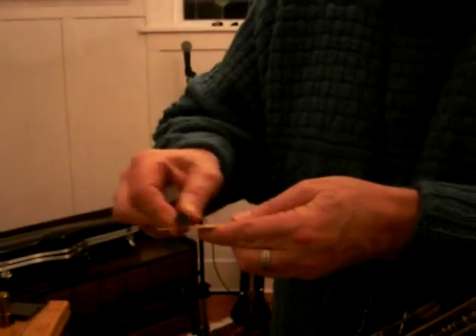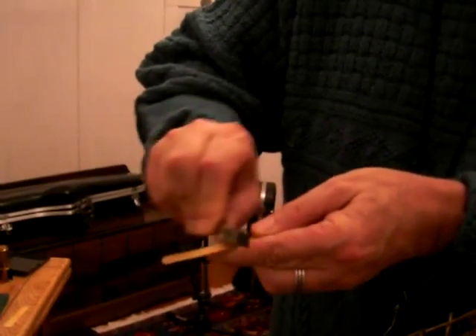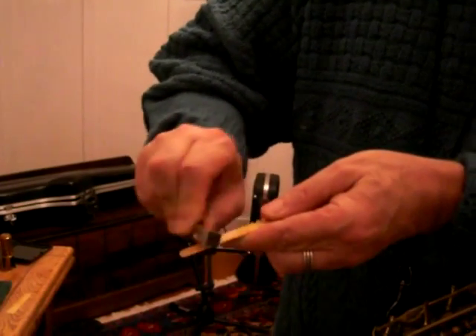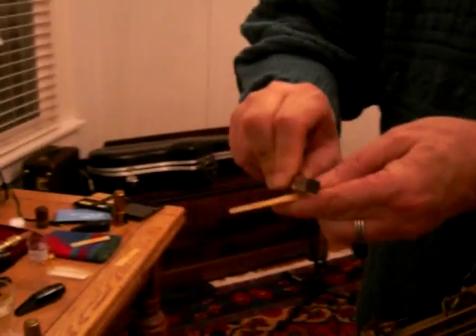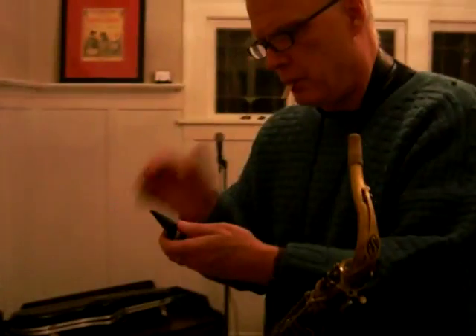And I'm going to mess with this reed a little tiny bit. I'm going to take a little bit off the high point and see if I can get this reed to open up a little bit. I don't have to get down by the tip or anything like that — I'm kind of up at the top. I took a little bit off.